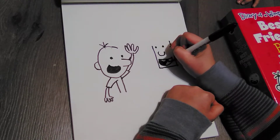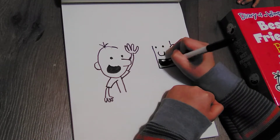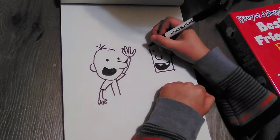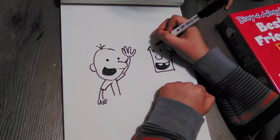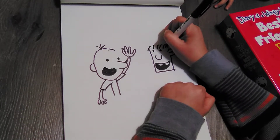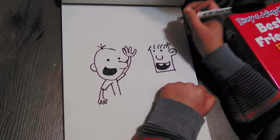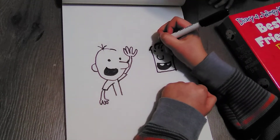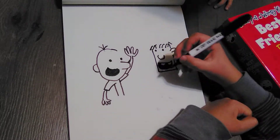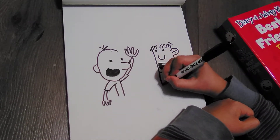As you can see, Rowley's is a lot more different. So let's go like this, and then this is for the hair. Okay, there we go — there's the hair.